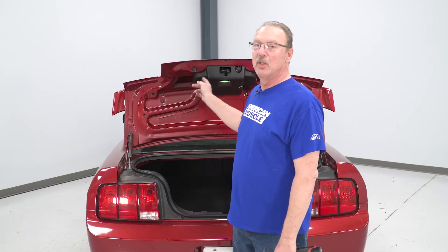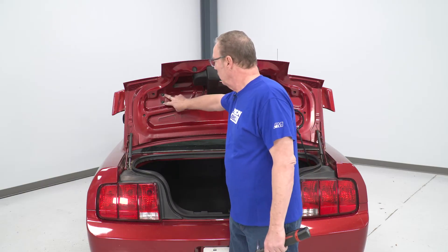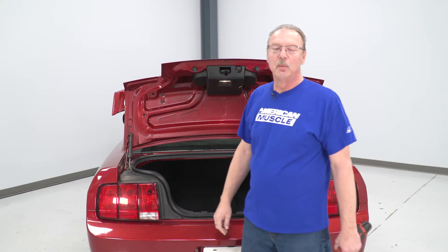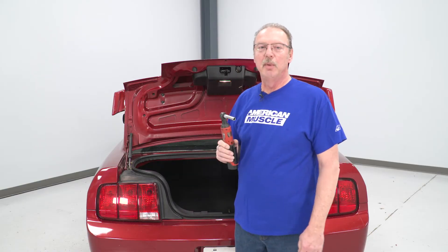Today we're installing a rear spoiler on our Mustang, so let's get started with the uninstall of the old one first. To uninstall our original spoiler, there are four nuts — two on this side, two on this side — and we're going to take those off using our 10-millimeter socket.